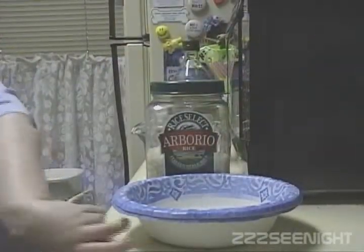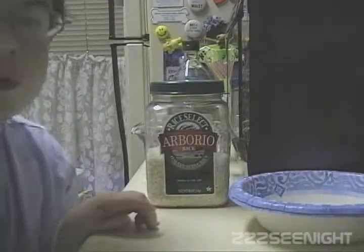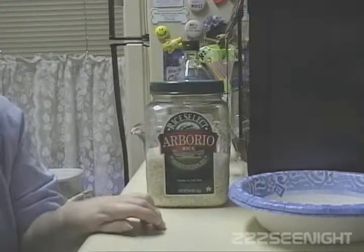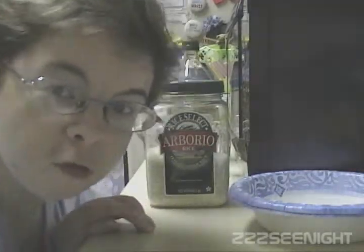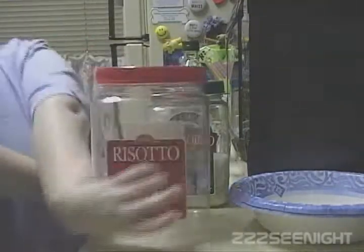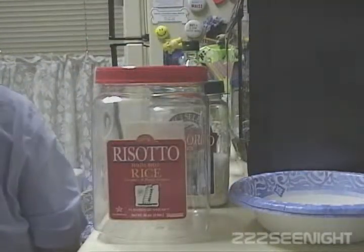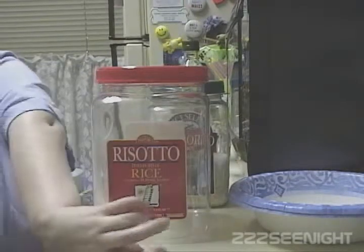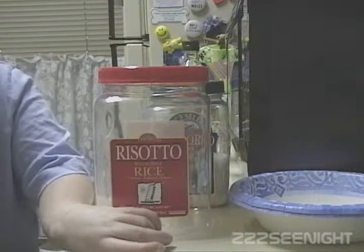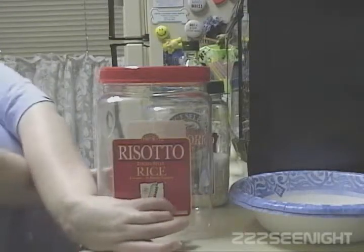I'm going to use Arborio rice because I ordered this from Amazon.com, so that's the risotto rice I'm going to use. If I went to the grocery store I would be able to buy risotto rice, but I can't find that online so it's only available in the stores, and yes they were made by the same company.